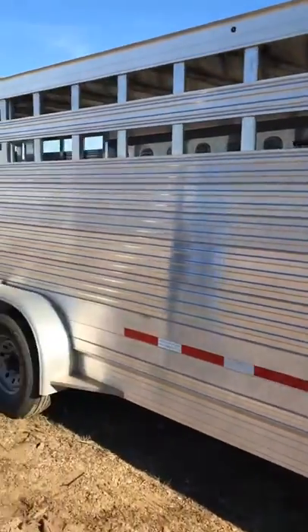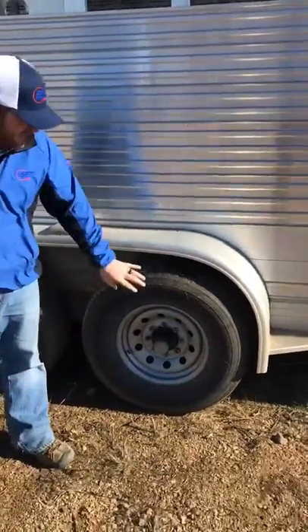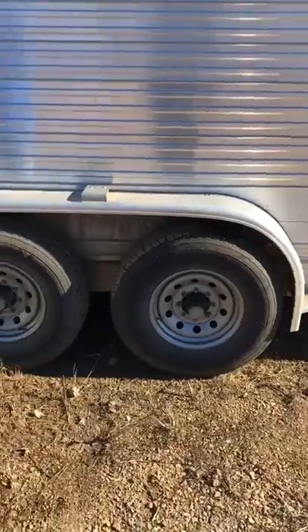This trailer runs 7,000 pound axles. It runs a 16-inch wheel and tire — those are 10-ply trailer tires with heavy-duty steel rims on it.